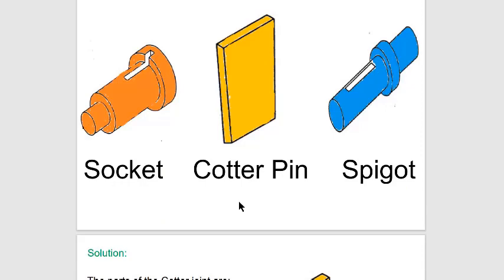The Cotter Joint consists of three parts: the Cotter Pin, the Socket, and the Spigot. The Spigot is mated with the socket, and from above the Cotter Pin is inserted and then hammered in so that it completely sets in place.